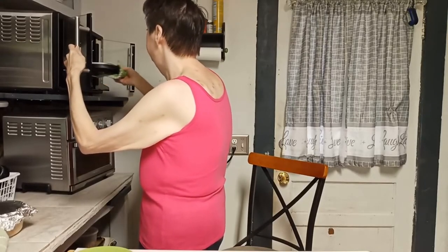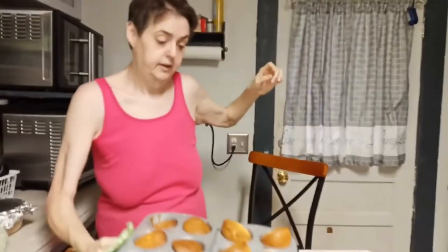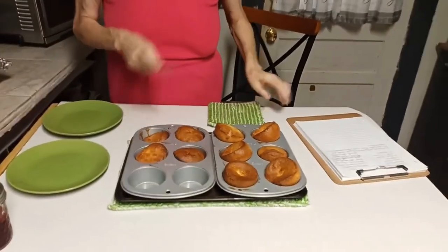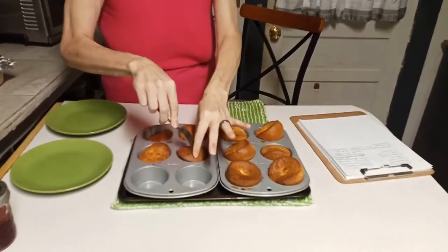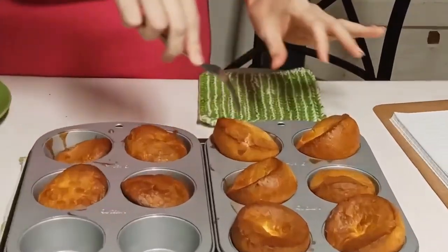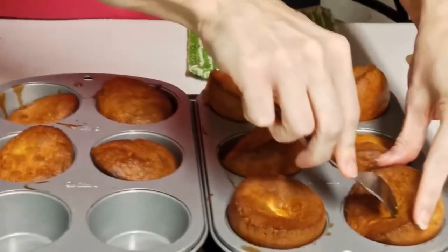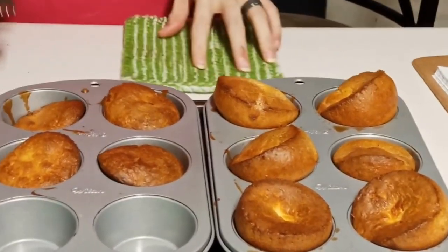They look good — they're a nice golden brown. They actually don't look as dark as the ones shown in the recipe. The instructions say to poke these — pokey pokey — they're a little crunchy. I think that's to allow the steam inside to escape.